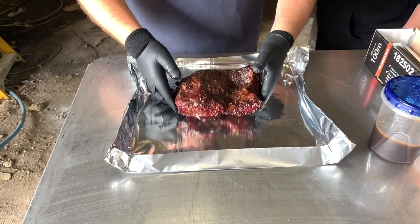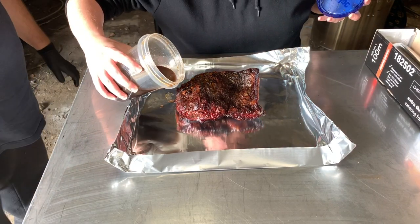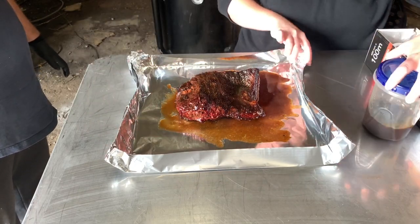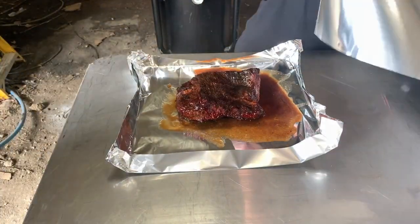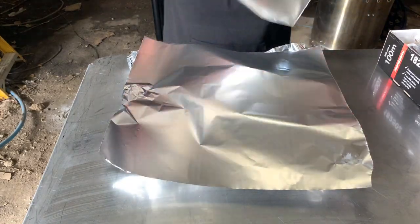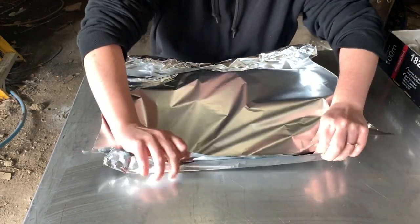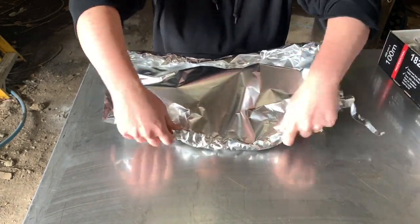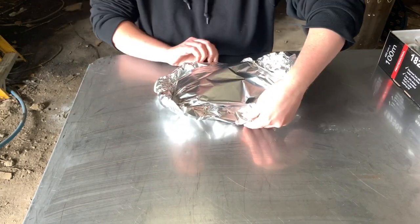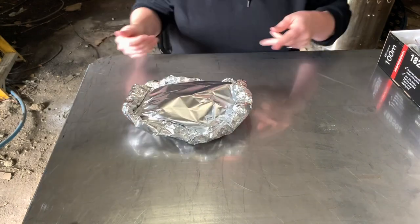Our brisket's been on for a little bit and now we're going to get it wrapped up. You can see I've got a nice bark formed up on this point already, so we're just going to wrap the point with a little bit of beef stock and a few other things, like we would for a contest. Now we're just going to put a couple of sheets of tinfoil on top to seal it in, keep it nice and basically allow it to tenderize inside the foil — get nice and buttery like you'd expect with a burnt end. We're going to make our little pasty, sealing it up nice and tight.